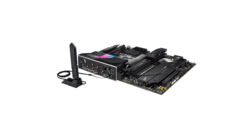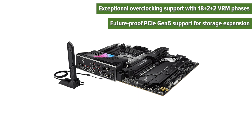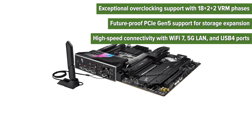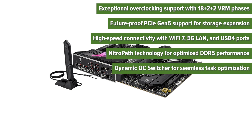On the pros side: exceptional overclocking support with 18+2+2 VRM phases; future-proof PCIe Gen 5 support for storage expansion; high-speed connectivity with WiFi 7, 5GB LAN, and USB 4 ports; NitroPath technology for optimized DDR5 performance; and a dynamic OC switcher for seamless task optimization.